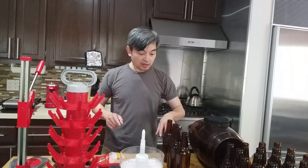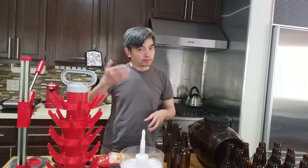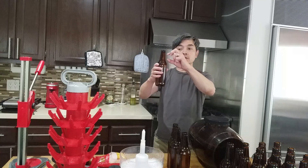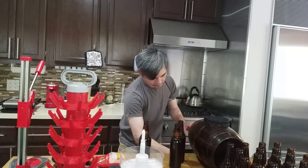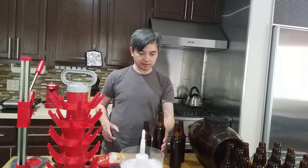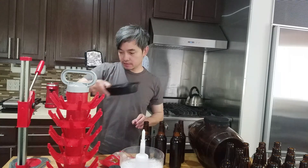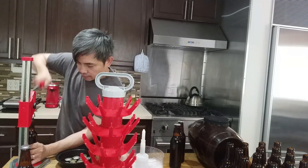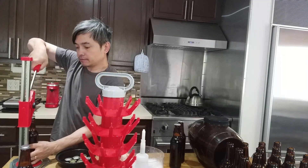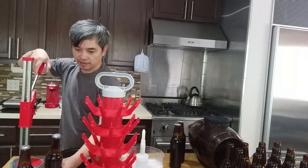The yeast will eat the sugar, which leads to CO2 carbonation. Just make sure to leave enough space inside each bottle. Fill each bottle with your beer, slap a cap on it, and bottle. You can invert each bottle to make sure there's no leakage — it's a good idea.